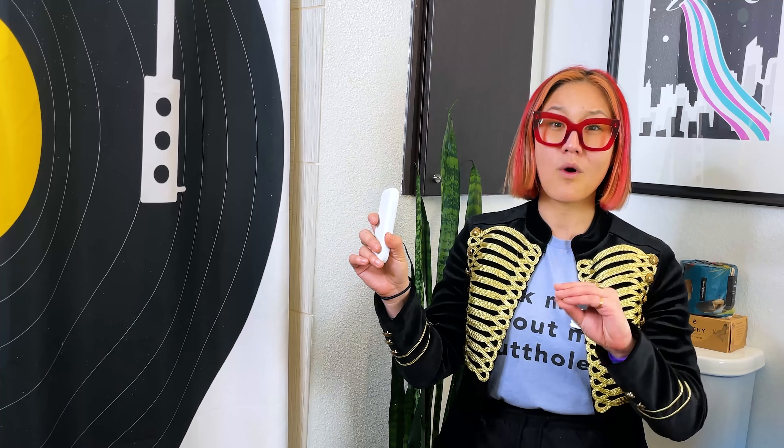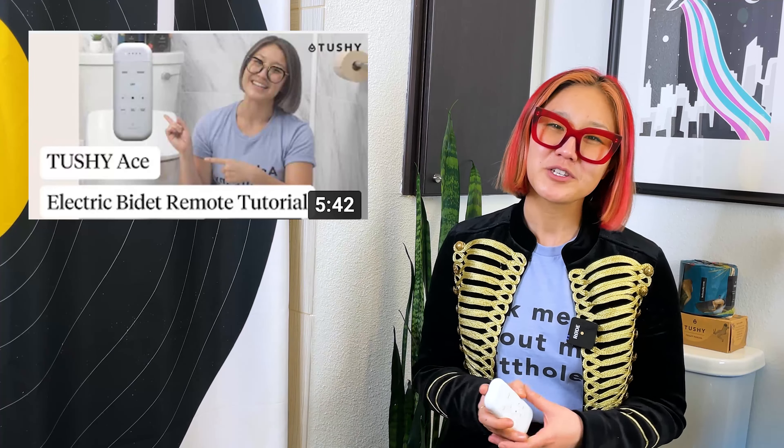With the Ace, you also have immediate control over water temperature — one of my favorite features. Since it's electric, you can get warm water without waiting like you have to with a Tushy Spa. Just tap the remote and make the water as cold or as warm as you want. Look at this remote — it's sleek, it's covert, and it snaps into place with a magnet to wall mount next to your loo, or you can hold it in your hand. It vibrates whenever you change settings, which feels pretty satisfying — haptics! The Ace is also pressure sensitive, so it can only work when you're sitting on it, meaning no accidental face spray.